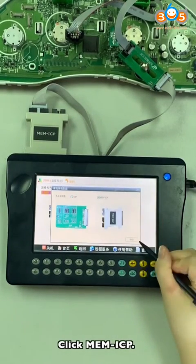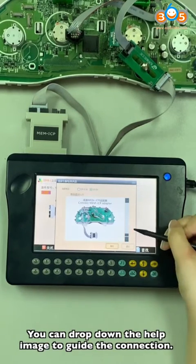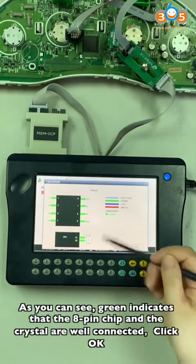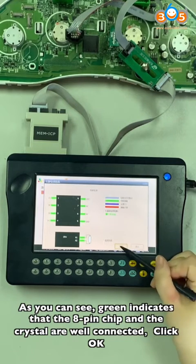Click ME and ICP. You can drop down the help images to guide the connection. As you can see, gray indicates that the 8-pin chip and the crystal are correctly connected. Click OK.